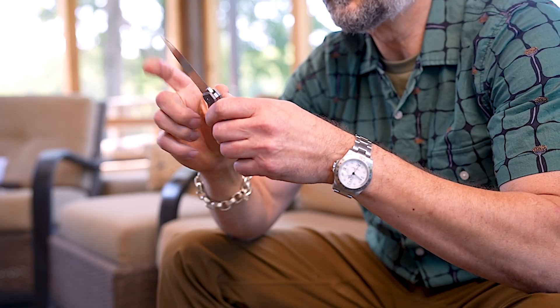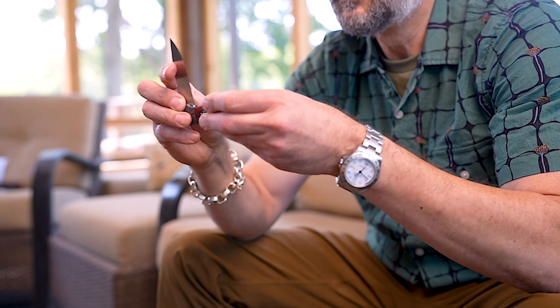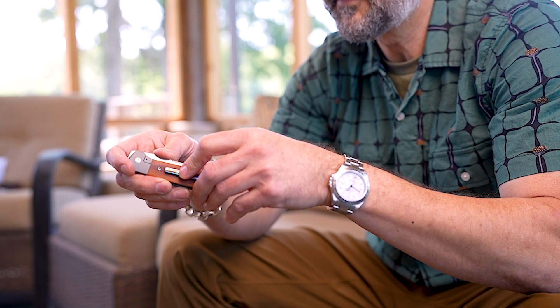The reason we like the Enrique Pena custom for summer carry is because of the size and the weight — 2.4 ounces, just under a three-inch blade with a front flipper action. Canvas micarta scales, mocha tie clip. So if you need something to clip inside your seersucker suit while you're sipping mint juleps, the Enrique Pena custom is the one.